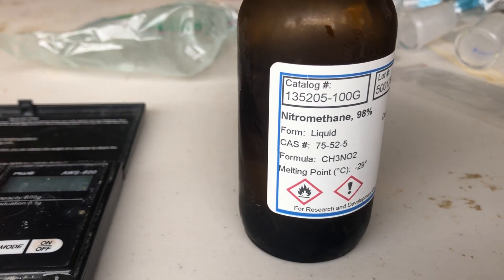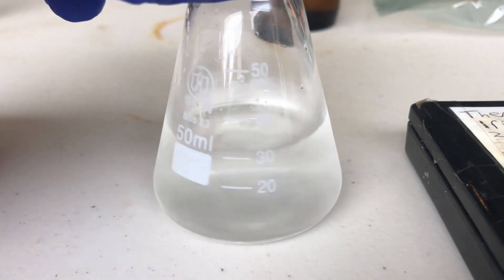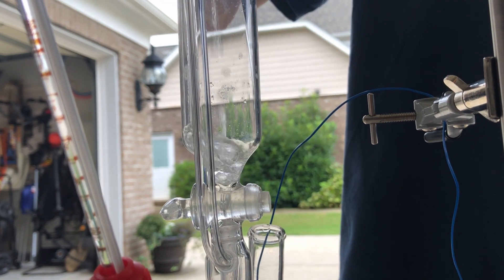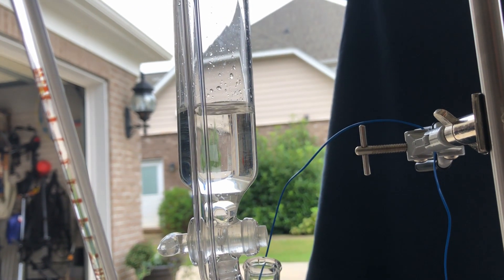Next we're going to weigh out nitromethane, and the weight of the nitromethane is the exact same weight as the sodium hydroxide in the water solution. I pour the nitromethane into the pressure-equalizing separatory funnel, which is what I'm going to use to control the drip rate — I'm not doing this by hand.